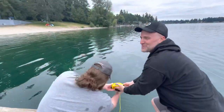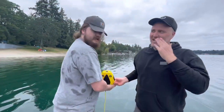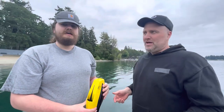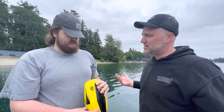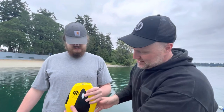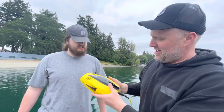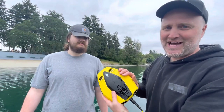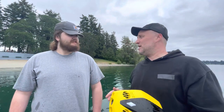Wow, that was absolutely amazing. I have to say, for the price point this is totally worth it — five or six hundred bucks and you're in the game. You can see what's down there whether you do search and recovery, whether you're a fisherman, or whether you're just out having fun. This Chasing Dory is absolutely spectacular.